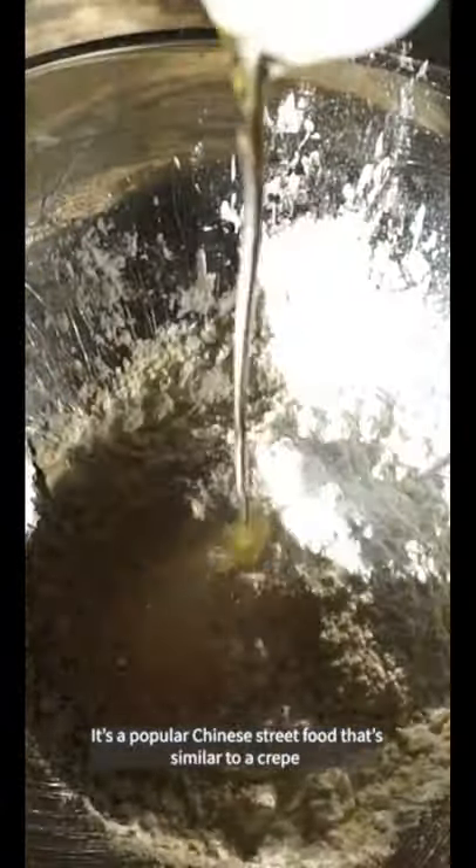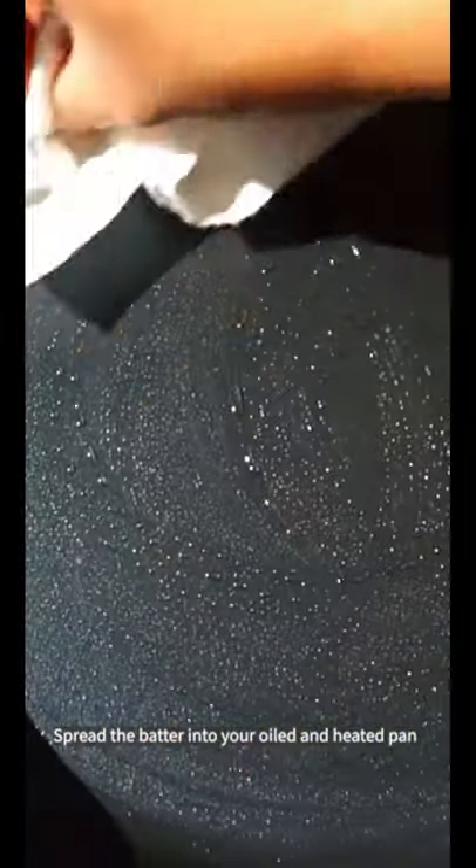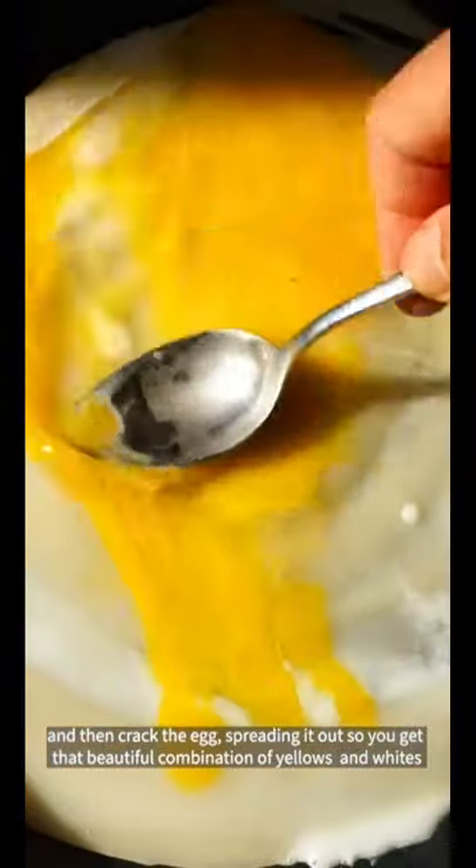This is so good — I think you'll really like this one. It's called jianbing, or fried pancake. It's a popular Chinese street food that's similar to a crepe. Spread the batter into your oiled and heated pan, then crack the egg, spreading it out so you get that beautiful combination of yellows and whites.